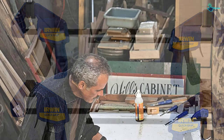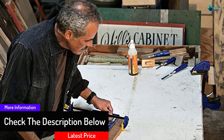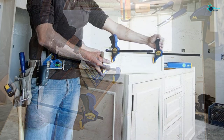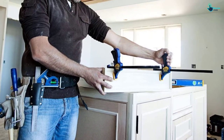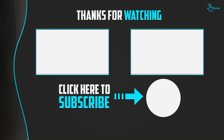It can also distribute 150 pounds evenly across the workpiece. It is easy to use for clamping smaller workpieces and works well in confined areas. Weighing just one pound, it is very portable. One set includes four 6-inch one-handed bar clamps.